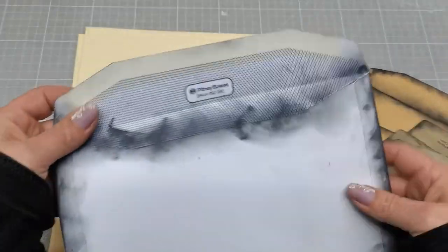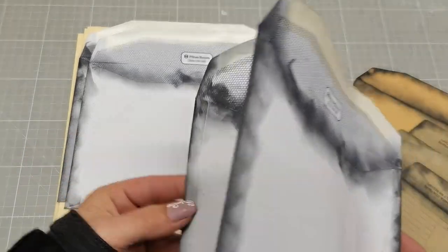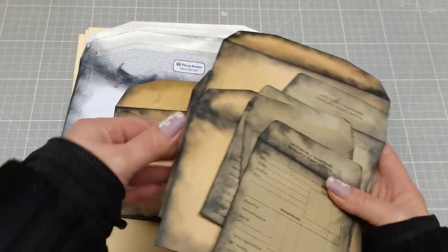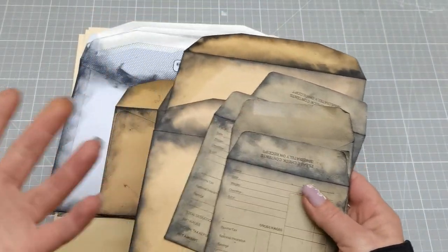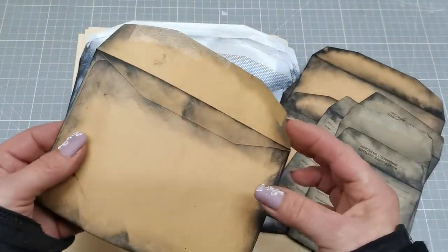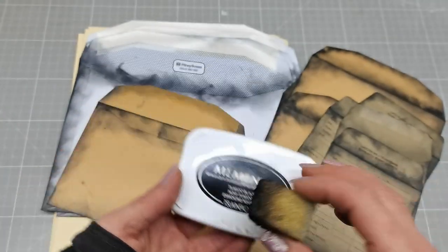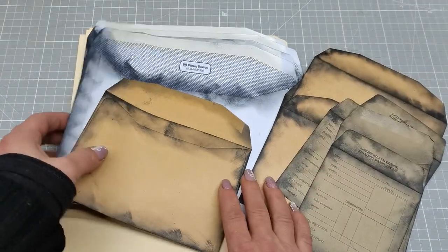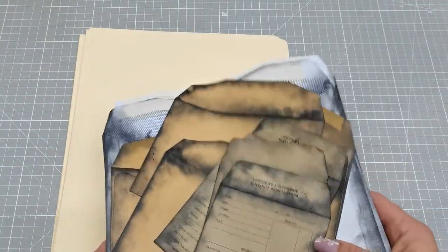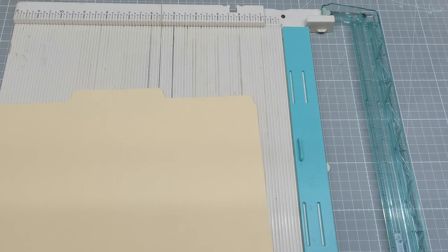We're gonna work on that file folder. I do have here four of each size — four large ones, four middle ones, and four small ones. Maybe I will use a little bit more or less, I'm not sure yet. I used black ink — Memento Tuxedo Black — for distressing all these edges, because it will be for Halloween. Now I'm gonna grab my first file folder and my scoring board, and cut that file folder to the size of that largest envelope.